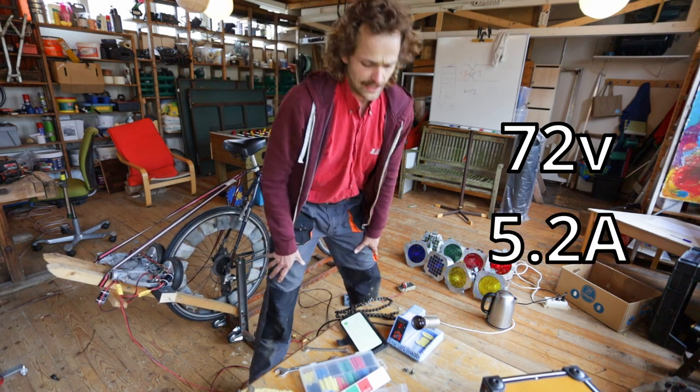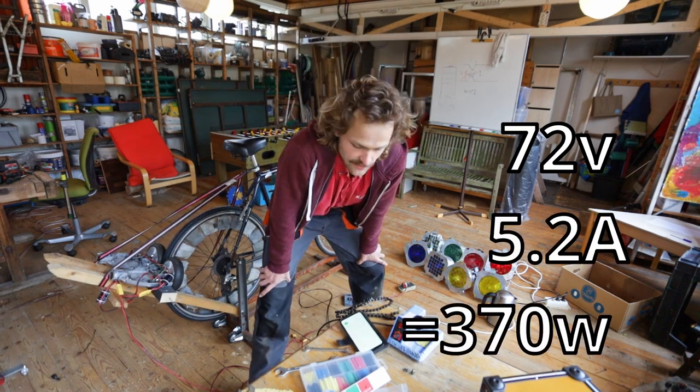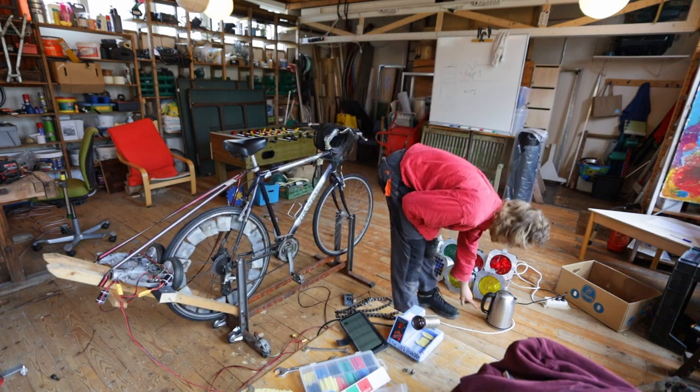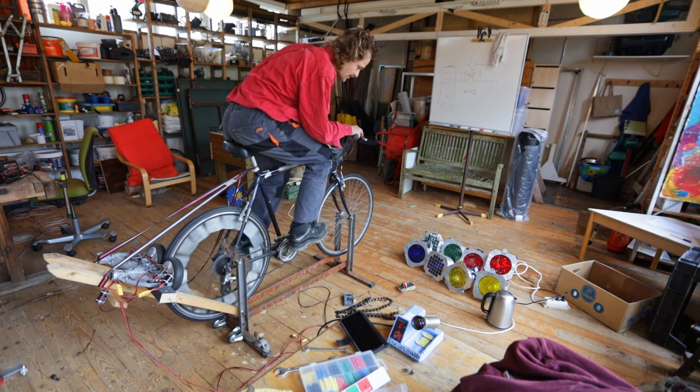72 volts, 5.2 amps - that's 370. Damn. Wait - the water cooker wasn't engaged. Okay, new test with the water cooker.